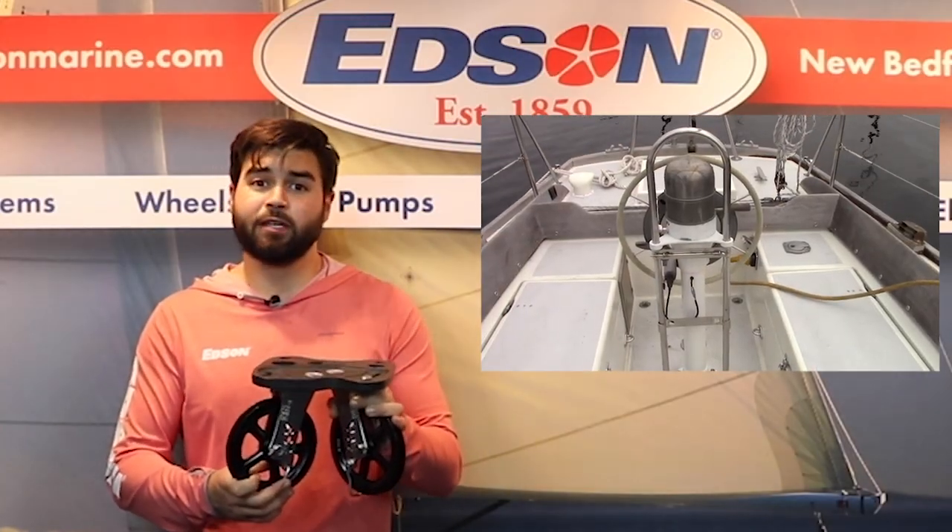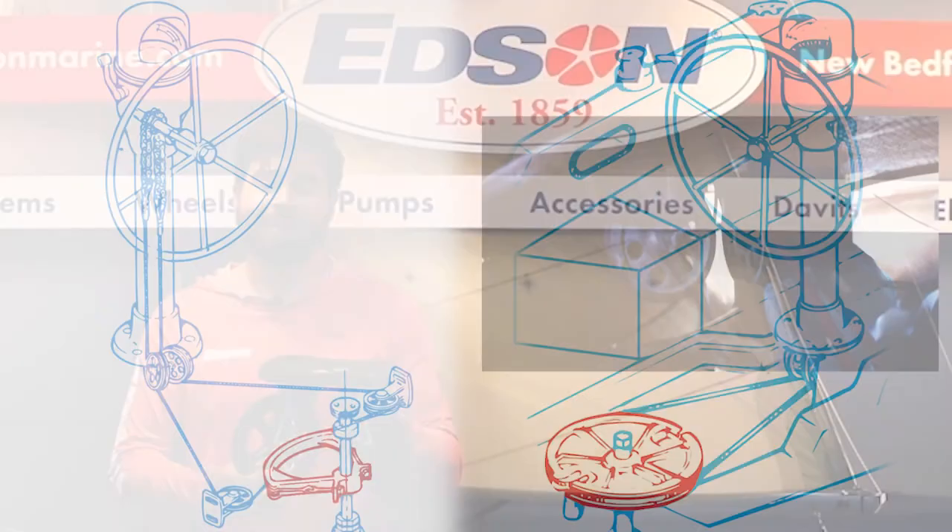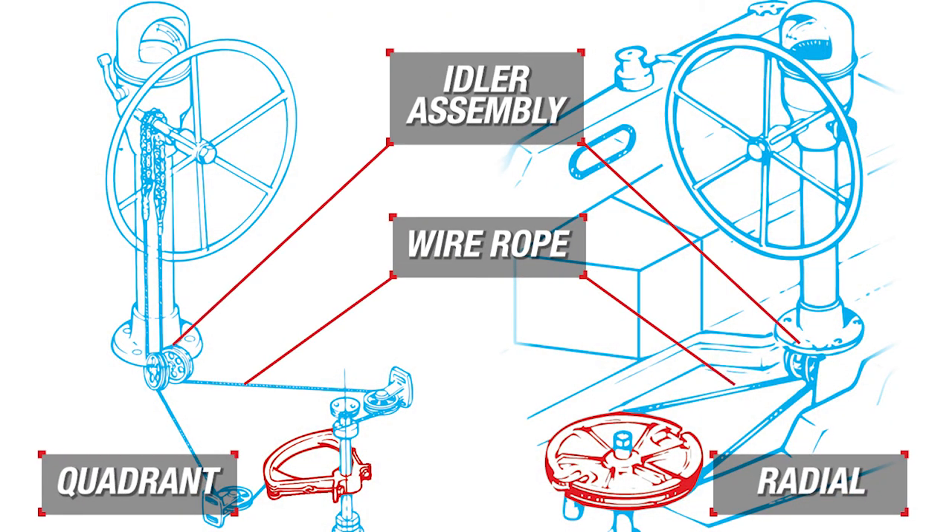The idler assembly is what your pedestal is bolted to below deck. It acts as the foundation and deflects the wire back to the radial drive wheel or quadrant.